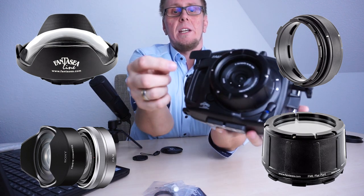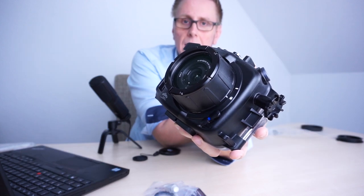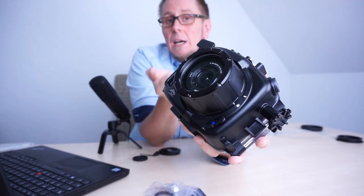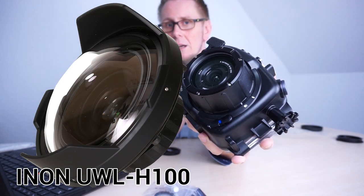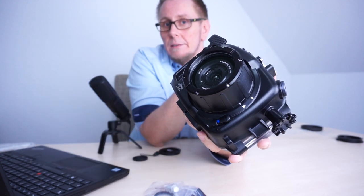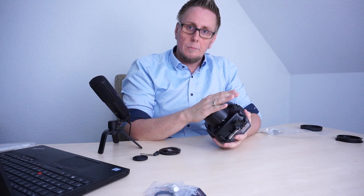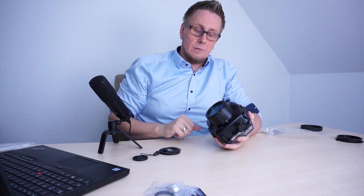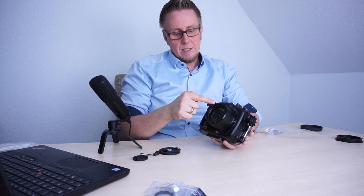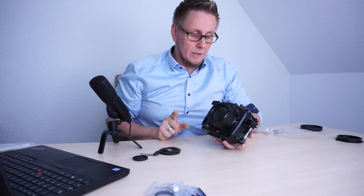In addition to that, you can see here there is an inner thread — a 67mm inner thread. So here you have the possibility to attach all the Inon or Nauticam CNC wet lenses, so you have support for wet lenses. You can decide underwater whether you want to use just the flat port or in combination with a wide angle wet lens. You can change this easily underwater while diving. So you have the inner thread of 67mm here.